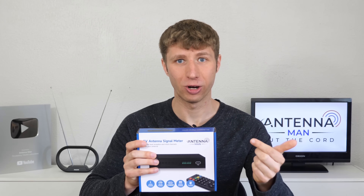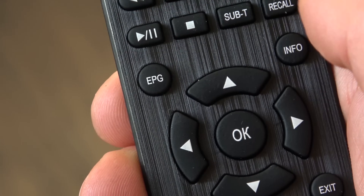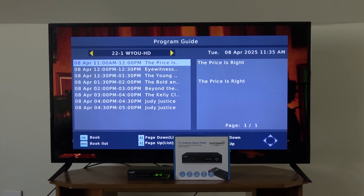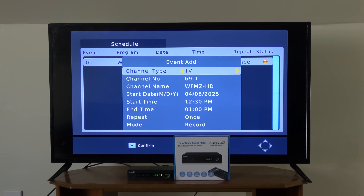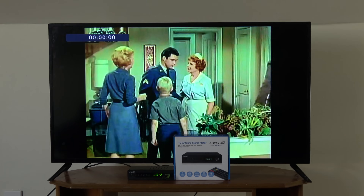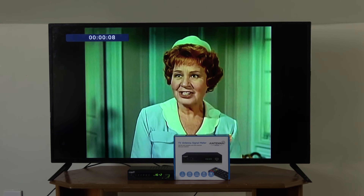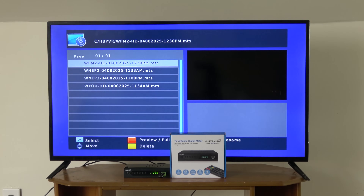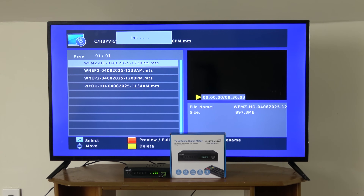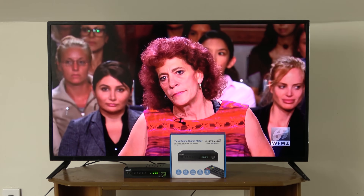A bonus feature of my signal meter is a basic recording function. In order to use it, you must connect a USB 3.0 flash drive or hard drive. Pressing the EPG button on the remote will bring up a channel guide, which usually provides about 24 hours of guide data. From there, you can go through and select programs you want recorded. Only one channel can be recorded at a time. You also have the option to record a channel as you watch it or press the pause button on the remote to enable time shifting. You can access your recordings by pressing the red PVR button on the remote. The recordings are sorted in order based on the channel name and time. Pressing OK plays the recorded program, but you also need to press the red PVR button again to have it shown in full screen.